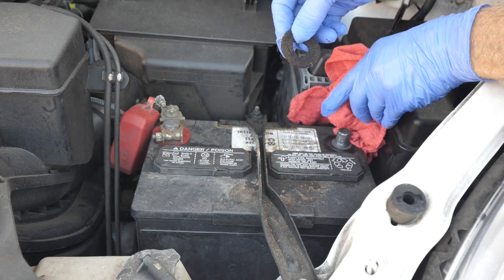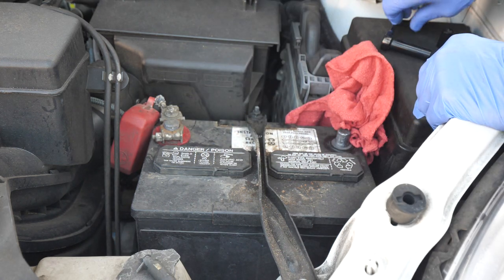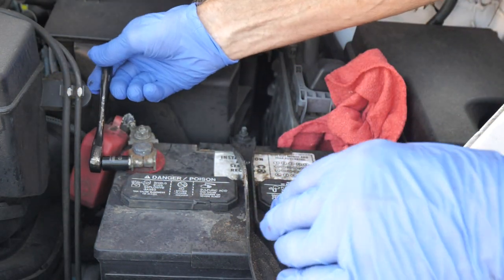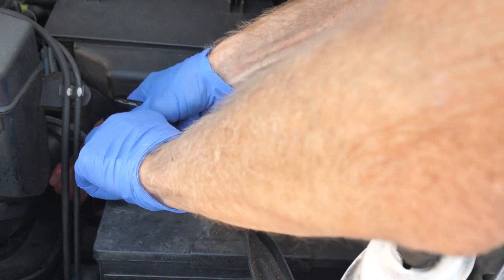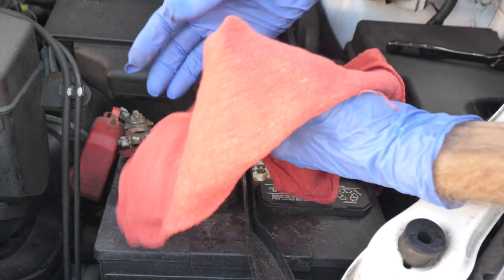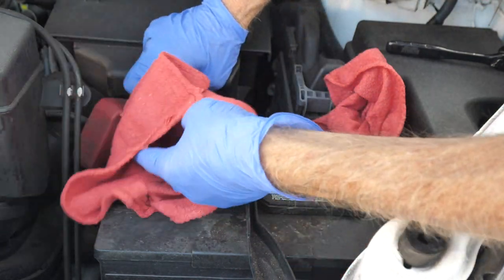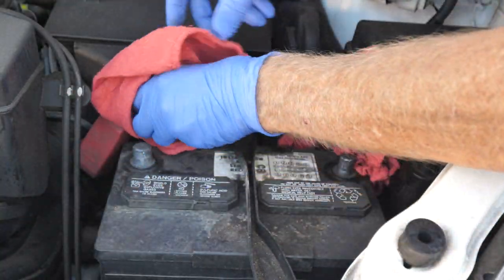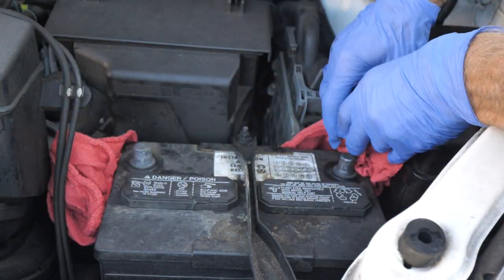I'm going to take off the old felt washer — these are treated and they do a lot of good for your battery, but this one's worn out. Now we can safely take off the positive terminal, and on my car it is once again a 10 millimeter. I'm going to take off the felt washer and throw it away, and I'm going to put the positive terminal also in a shop rag. So we have the positive and the negative off.